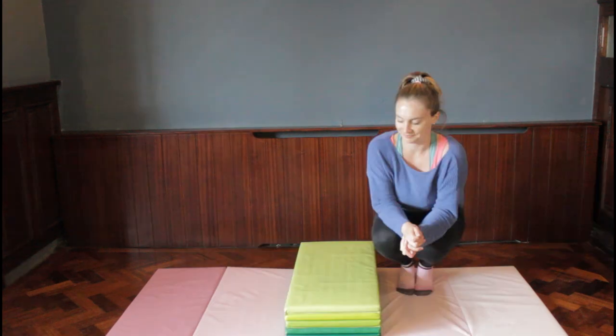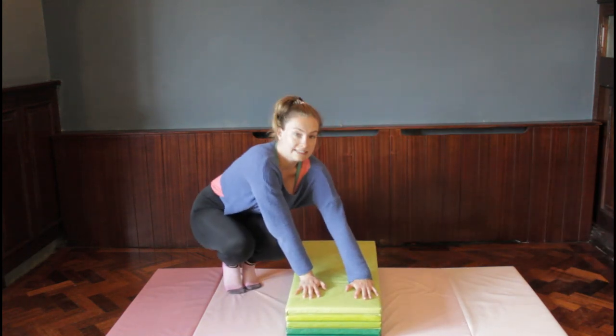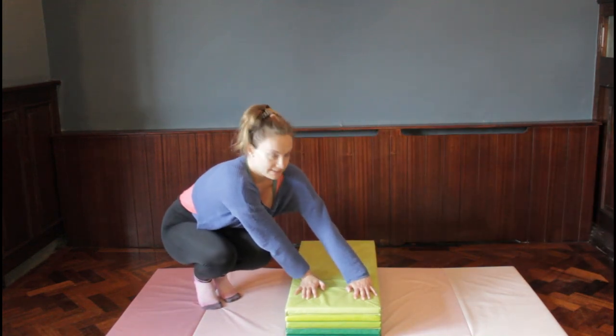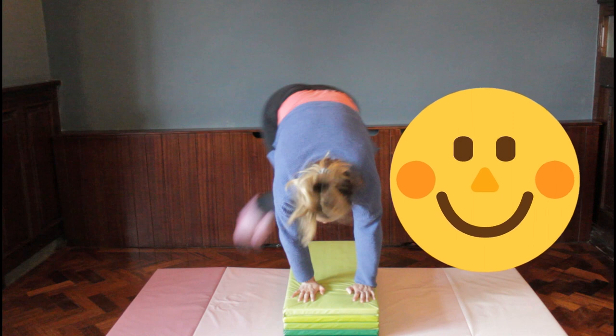The next cartwheel prep exercises are done over a height such as a block. Take a few seconds to get set up with something to do your bunny hops over. Put your hands flat on the block with nice straight arms and jump from one side to the other, trying not to put your feet on it. If that's hard, jump your feet onto it and off the other side. Aim to get higher each time — the extra height gives more time in the air to get feet across.